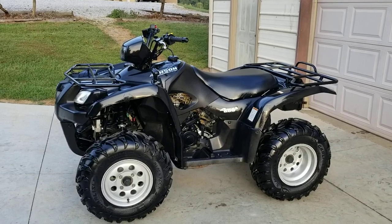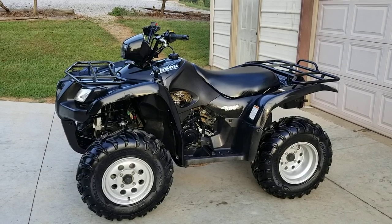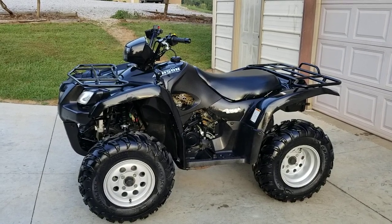Time for a walk-around video. This is a 2007 Suzuki Vinson 500 — a sweet quad. It's been taken care of and garage kept. You can see the plastics, racks, and foot wells are in really good condition.